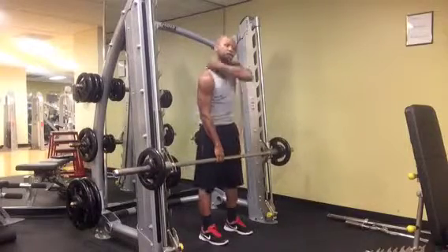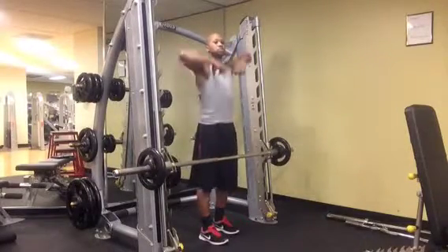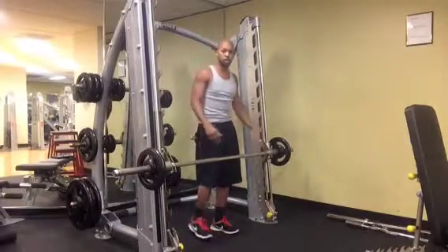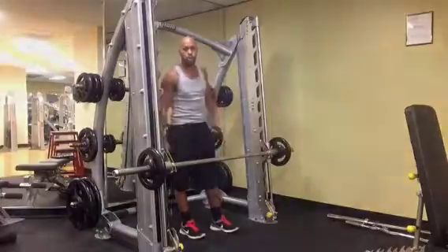You should really feel that right here in your traps. Just make sure when you come up, those elbows come up forward to really get that pinch there. And those are your barbell upright rows.